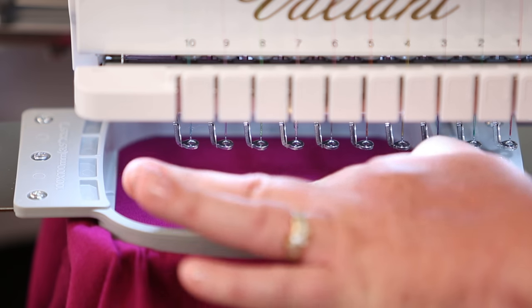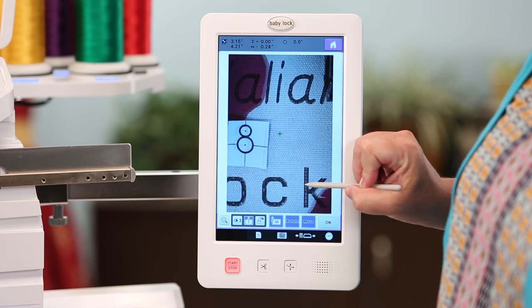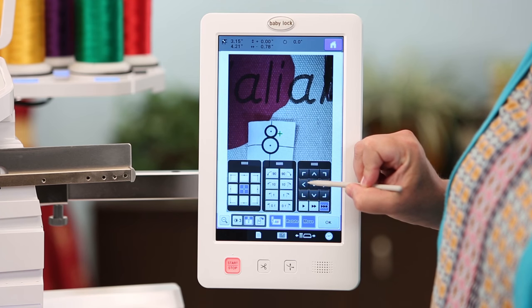The built-in camera on the Valiant assists with design and stitch placement. Scanning with the camera has never been faster and allows you to see your projects come to life right before your eyes.